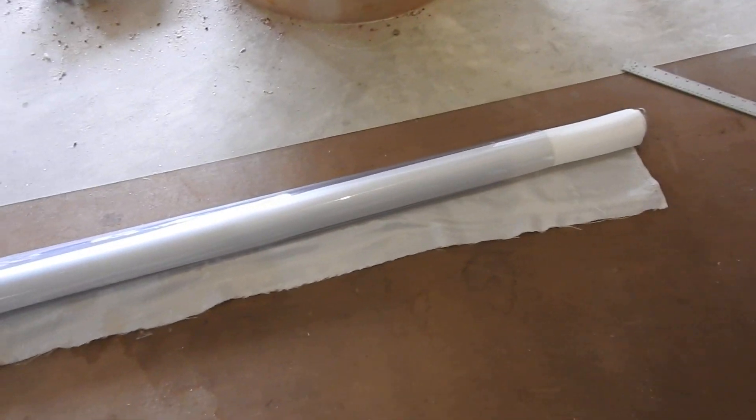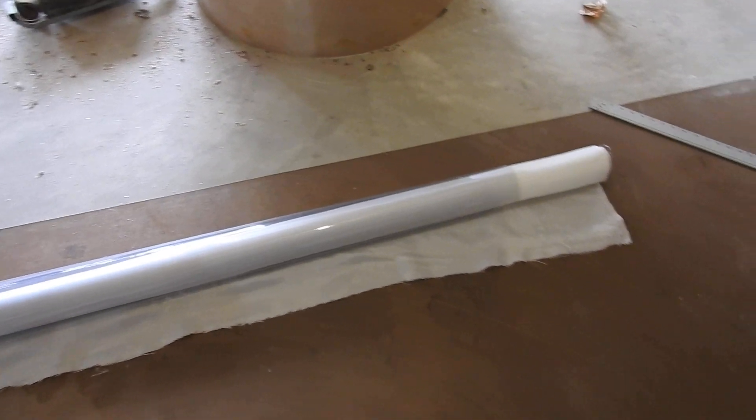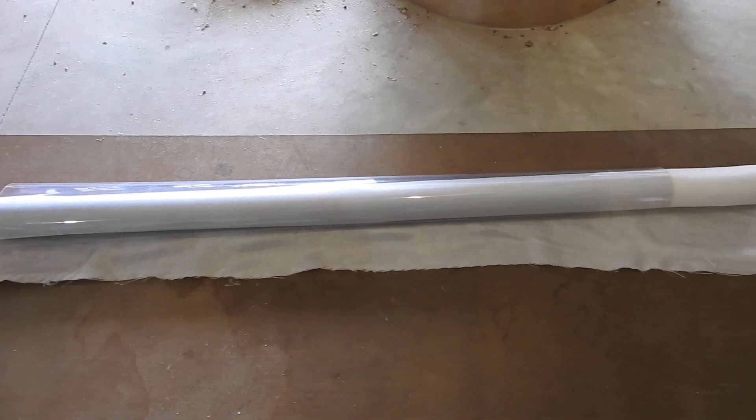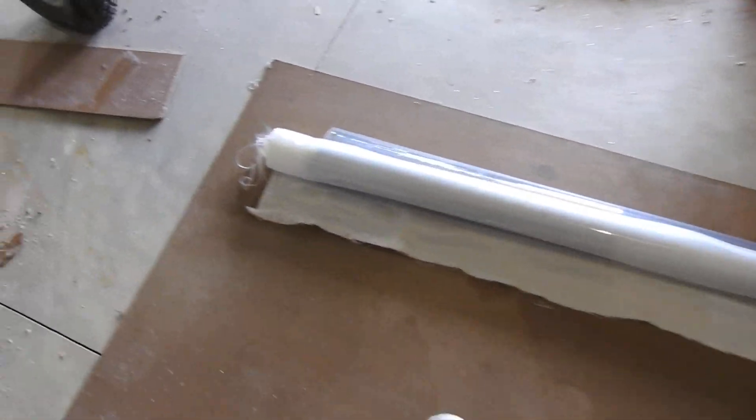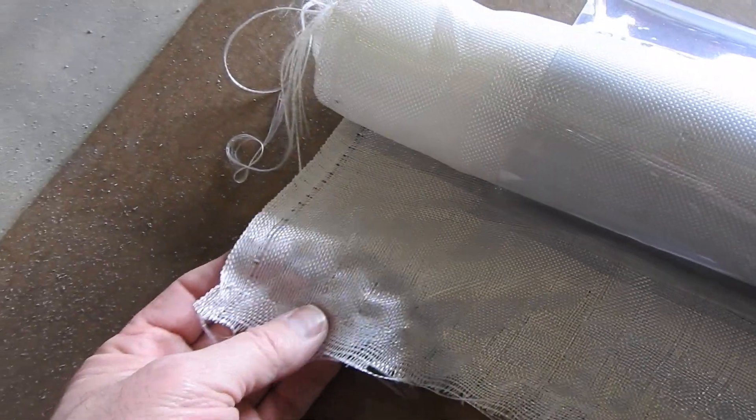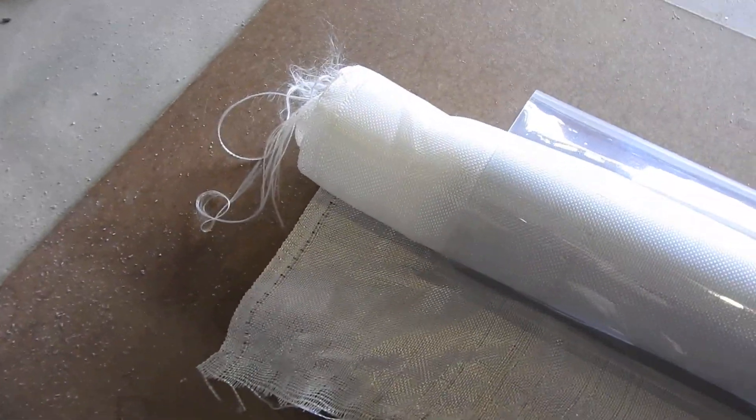It came with the vinyl to protect the vinyl on shipping. I thought it was fiberglass, but knew it wasn't and suspected it may be Kevlar. It looks just like fiberglass — I don't know what S-cloth is, it could be S-cloth. Whatever it is, it cuts hard. Doesn't matter — this is just a plug for a mold.